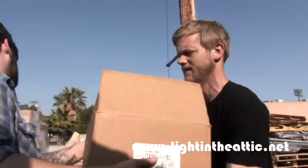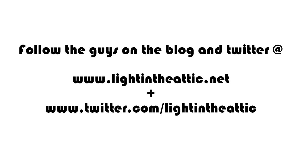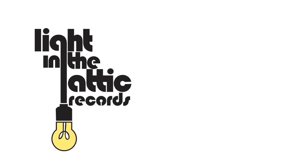So we're picking up a Light in the Attic shipment at the factory. We have to unload all the records, pick up records from this factory, and bring them back. And now we'll send you home. This is awesome.